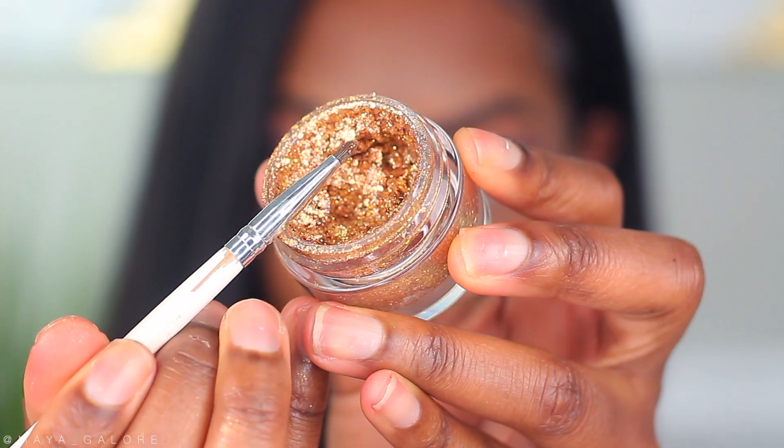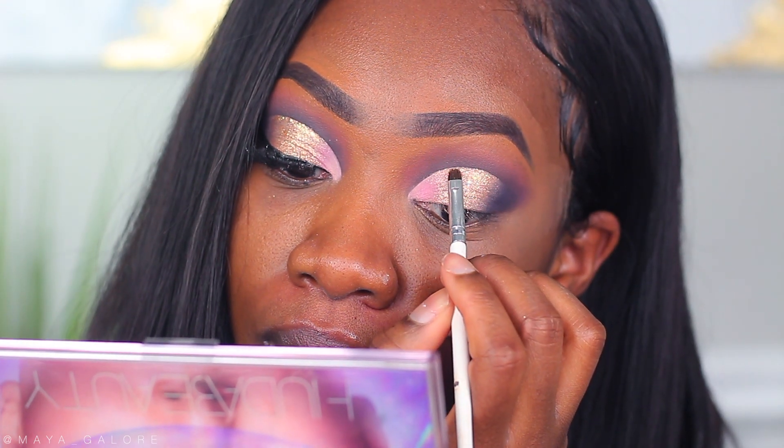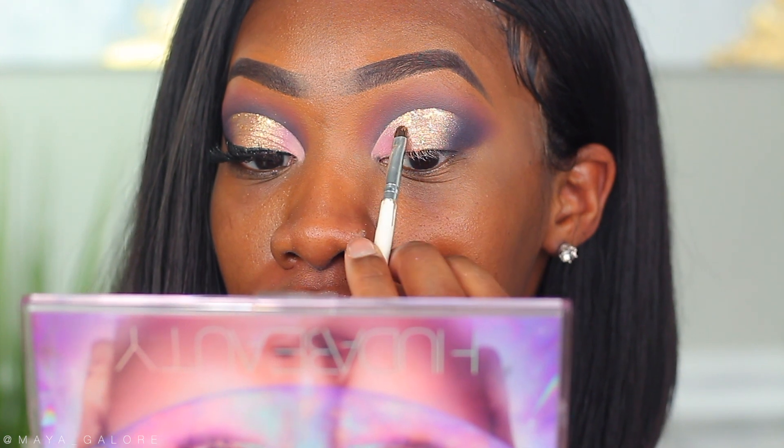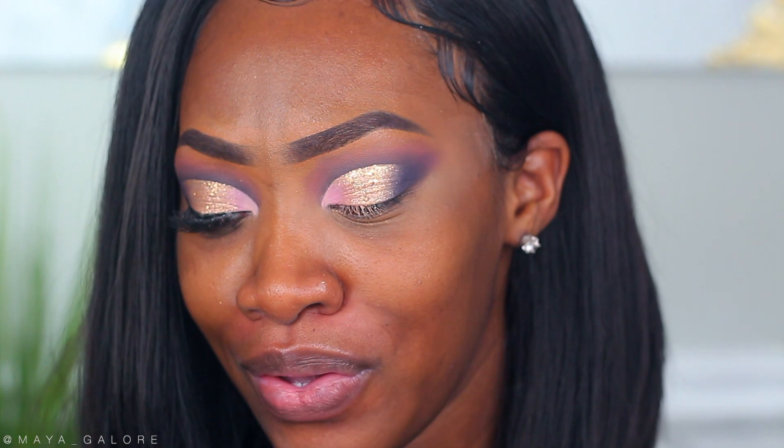For one last touch on the eye, I'm going into the ColourPop Glitterly Obsessed in Bring the Heat. I'm taking a small brush and lining the top of the cut crease, tapering it down kind of like a waterfall. I feel like this look was fine as it was, but the glitter especially for special occasions like New Year's Eve is perfect — it just gives it a little extra pizzazz.